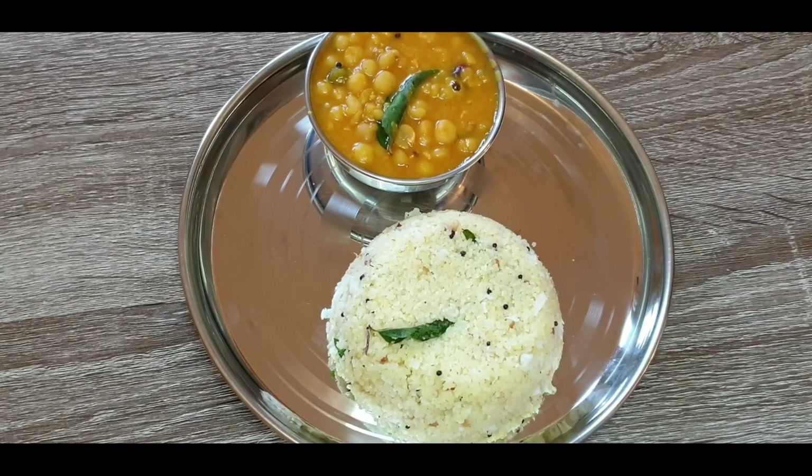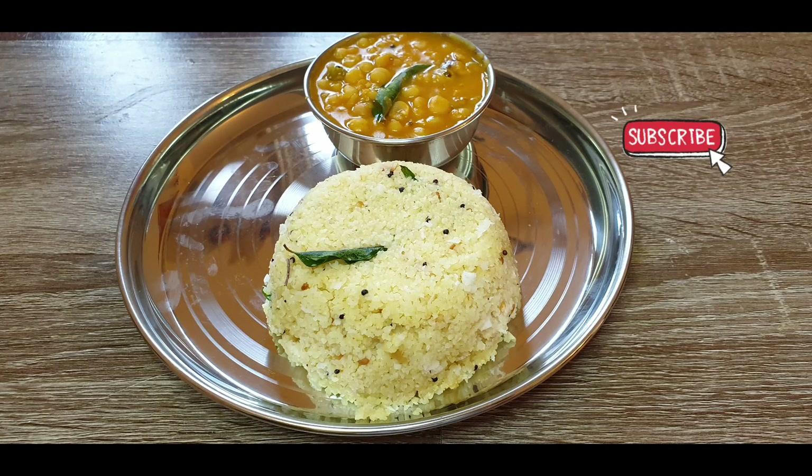Wheat rava upma and peas curry is a good combination. Do try out this recipe and subscribe to Paisome Talks. Thank you.